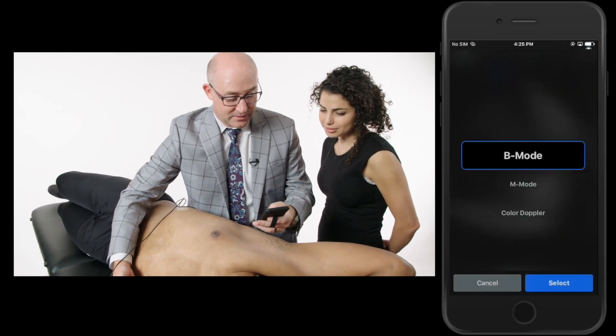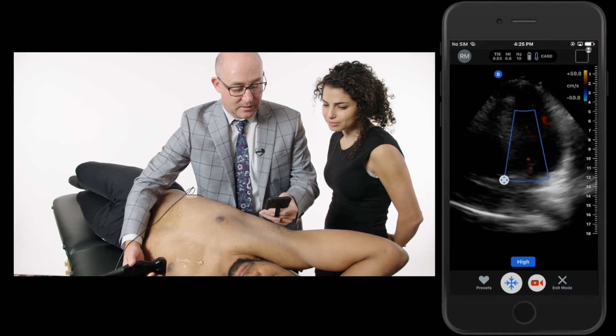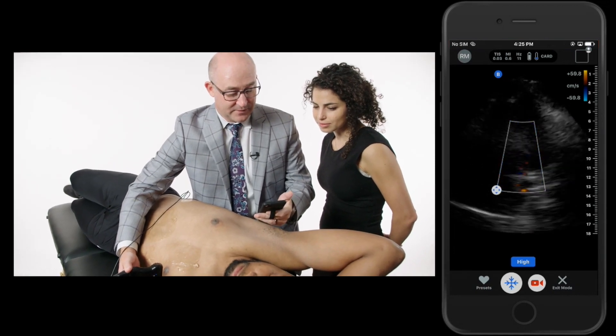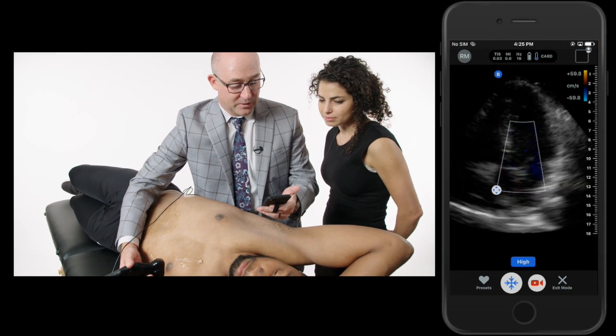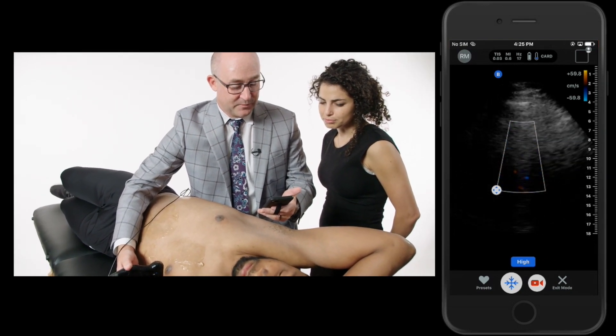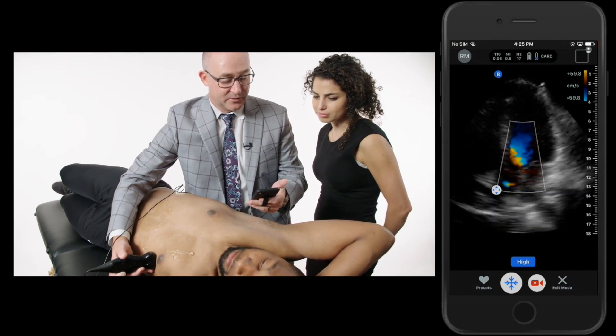Just to demonstrate the fact that we can do color — I get the color question all the time — I'll drag that color right over that aortic outflow track. You can see that blue jet as he breathes in and out. Go ahead and breathe out. You can see that blue jet go right down that aortic outflow track.